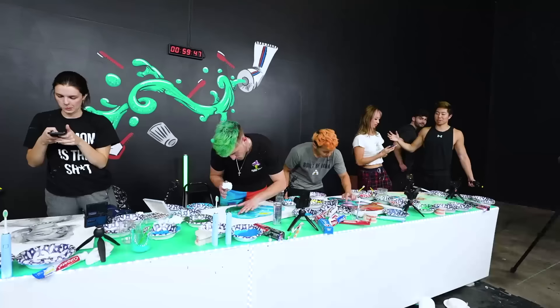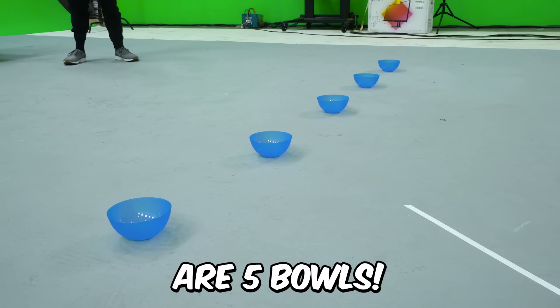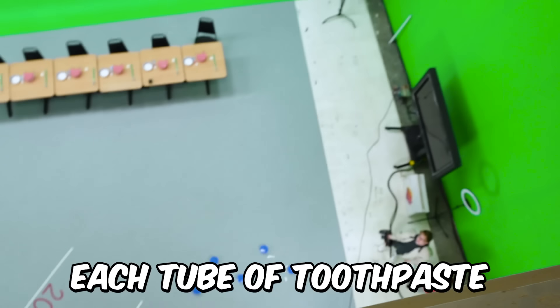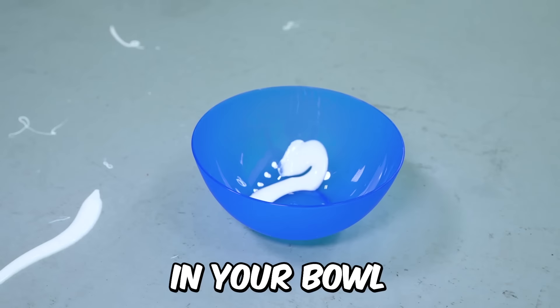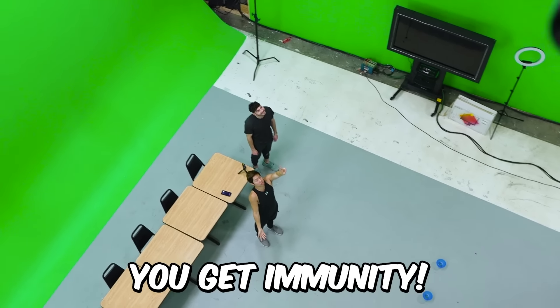If you don't win this one, you should be scared. Each one of you guys has three tubes of toothpaste. Down here are five bowls. You're going to empty out each tube of toothpaste and try to get as much in your bowl as you can. Whoever ends up with the most gets something. Second place, you get immunity.